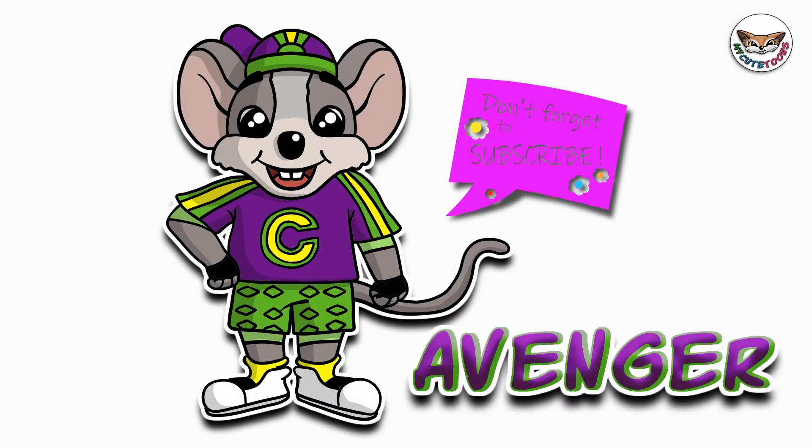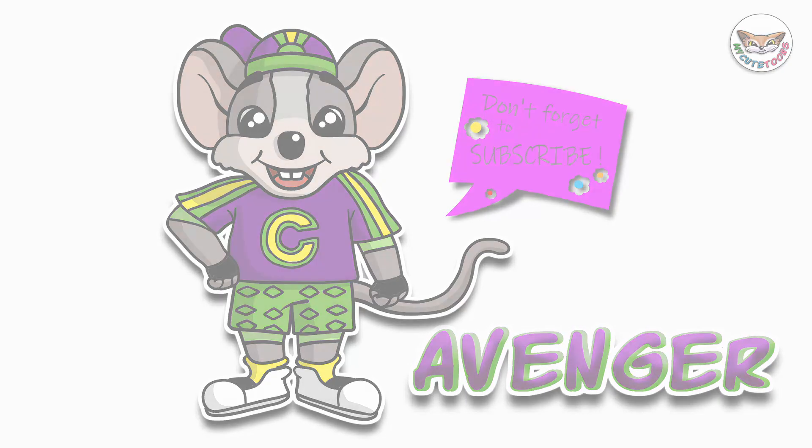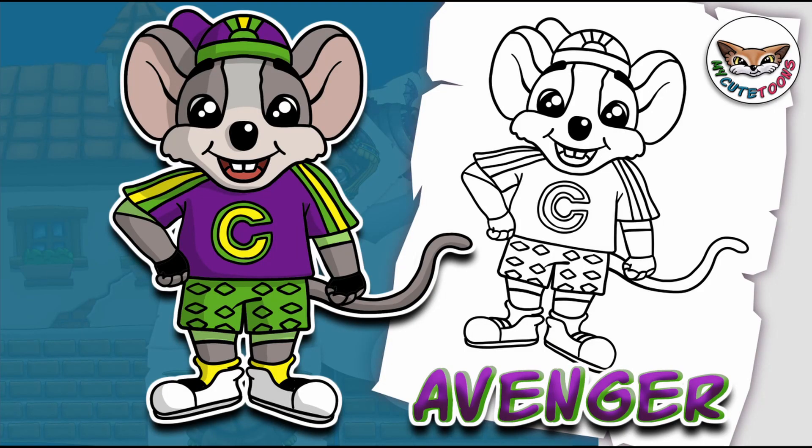And there we go! Now you can look at my picture and try to match the colours — I'm sure your picture will turn out great. Thank you for drawing with me. Please don't forget to click the like button and subscribe to my channel. I will see you soon. Bye bye!